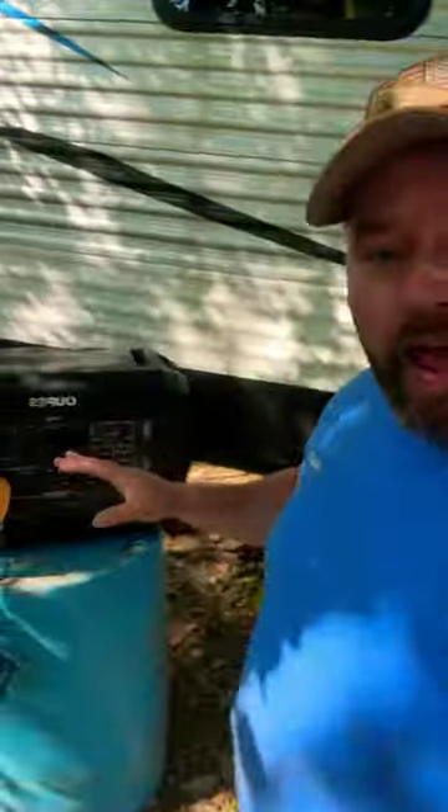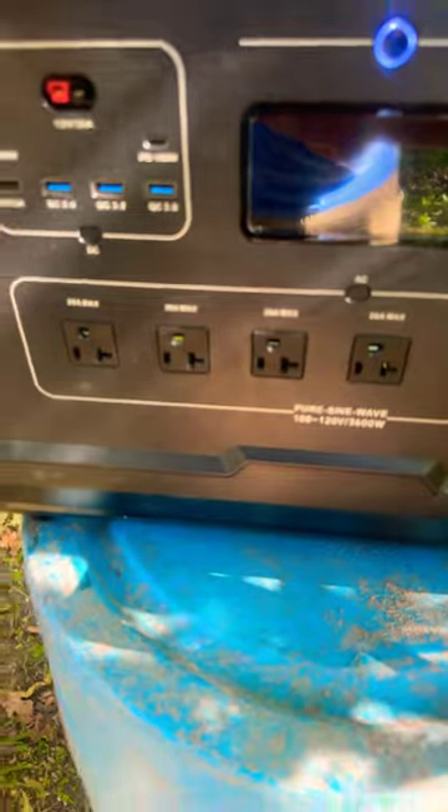We're at the creek property. We got the camper set up, we got the Opus set up behind us. We've been running this thing off this 3600 watt power bank. You can charge it with solar, charge it in the car, or charge it on a house outlet — several different ways to charge it. Right now we're running the camper; it will run the whole thing minus both air conditioners. It will run one of the air conditioners, and it gets cold. So this thing is a beast of a power bank.